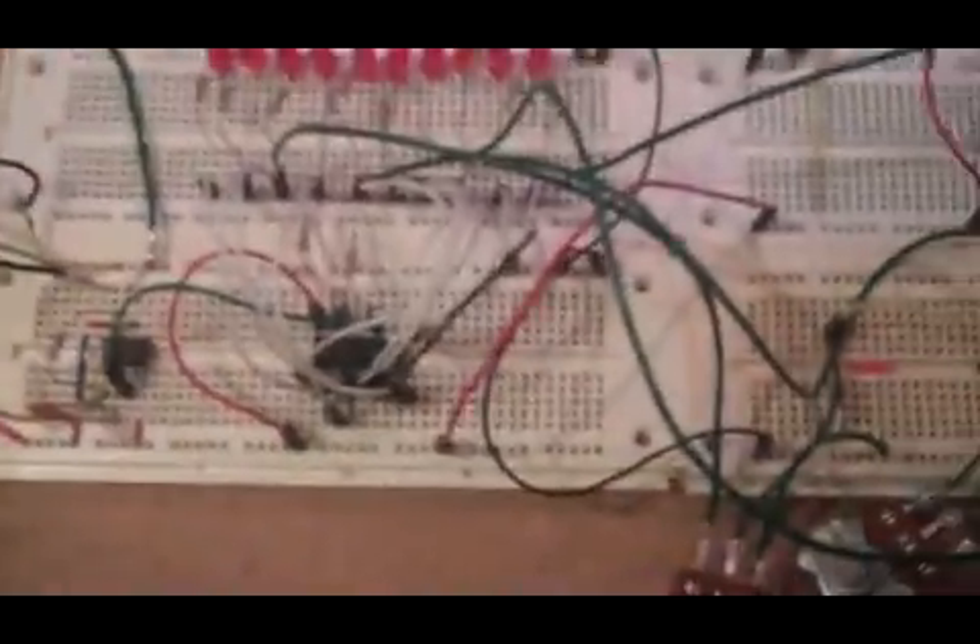Here it is — the control voltage sequencer I've been working on. It's just breadboarded up. I don't have all the notes playing yet; I've only got four set up out of ten, but it's set up pretty modular so I can still explain it.